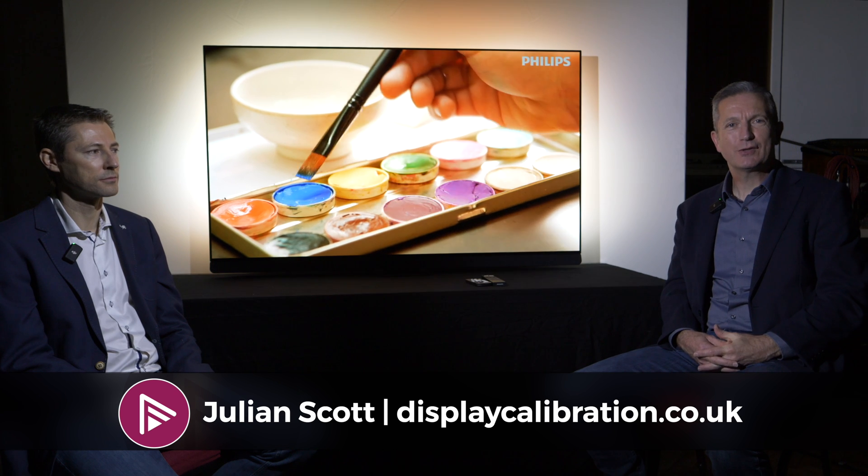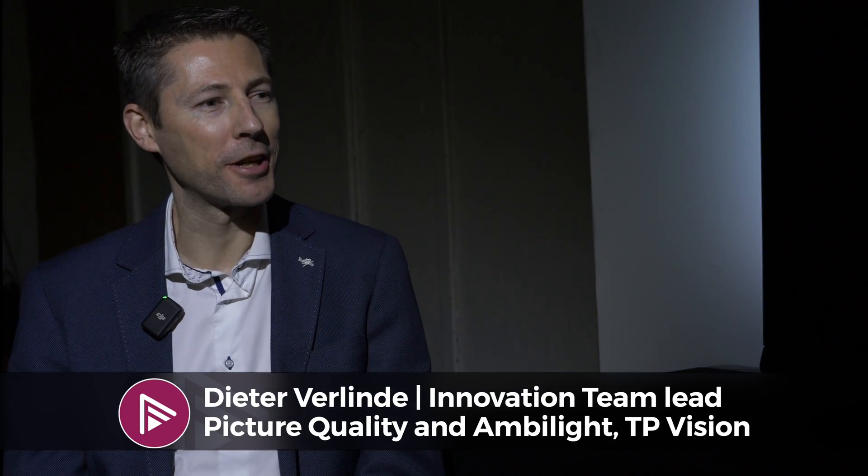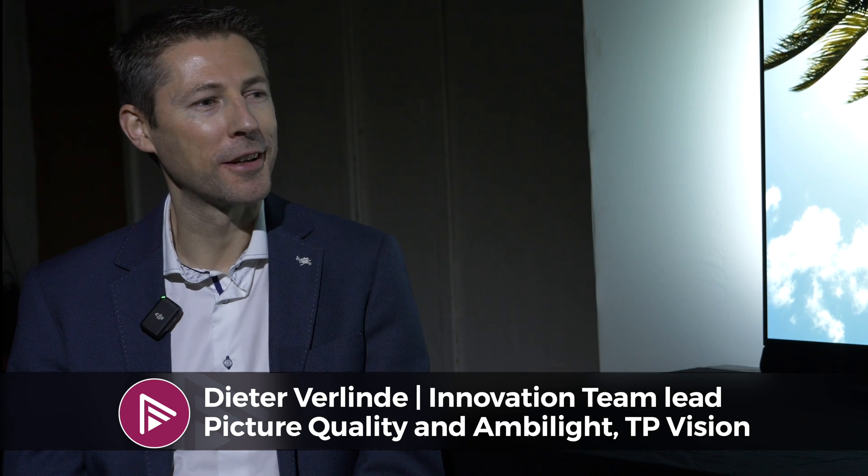Bas Phil is off exploring Abbey Road Studios. I'm sitting here with Dieter and we're going to talk about the Philips Ambilight system. Dieter, why don't you tell us something about yourself? Hi Jules, thanks for having me here in this great location at Abbey Road Studios. I am Dieter Verlende, the innovation team lead at TP Vision for picture quality and Ambilight.